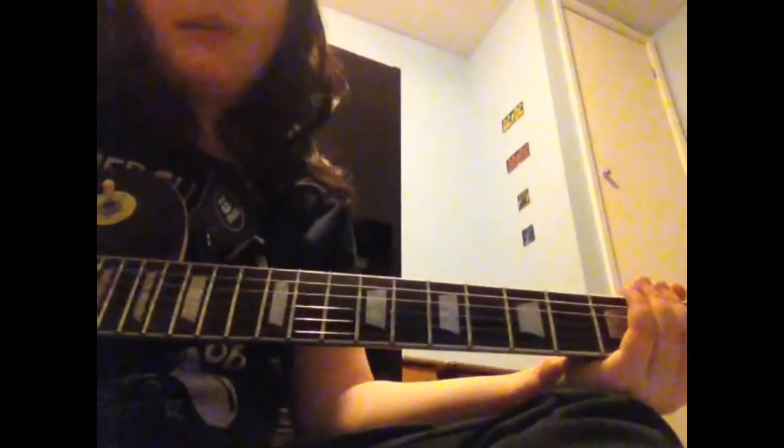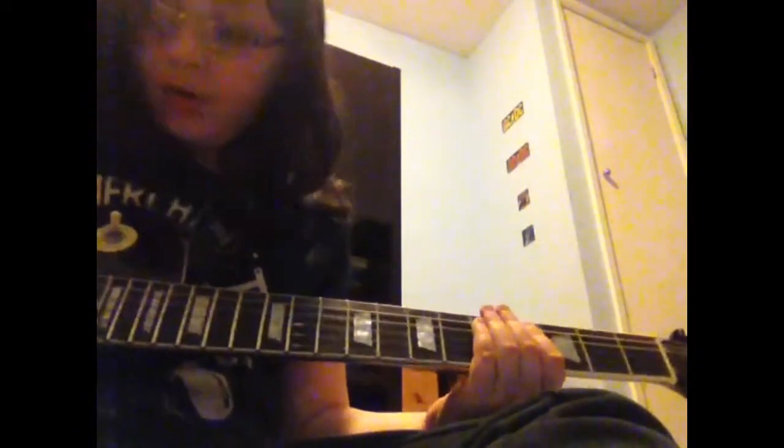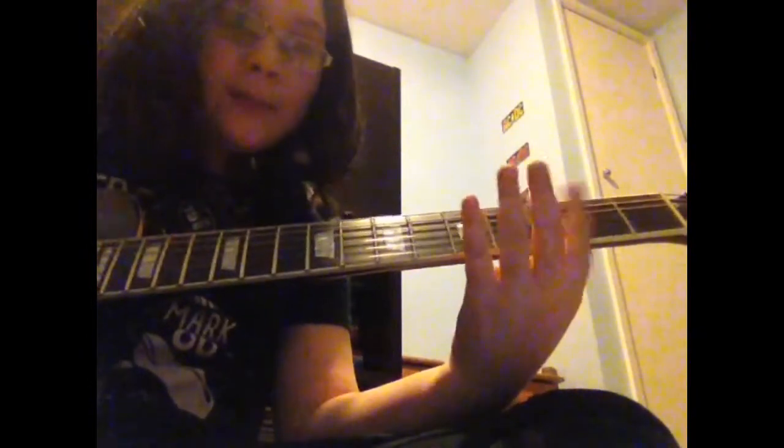Hello and welcome to this lesson on how to play Smoke on the Water by Deep Purple. I apologise for anybody thinking, oh no, you should have used the distortion — this song is distorted. Well, it's a lesson. You're going to want clean tones so the viewer can clearly understand what notes I'm playing.